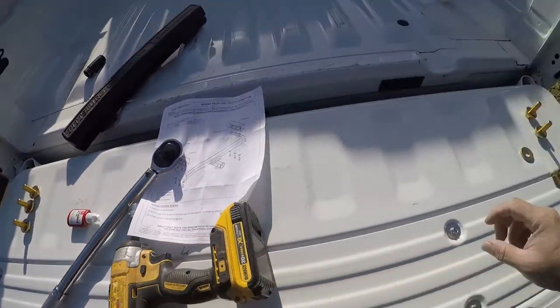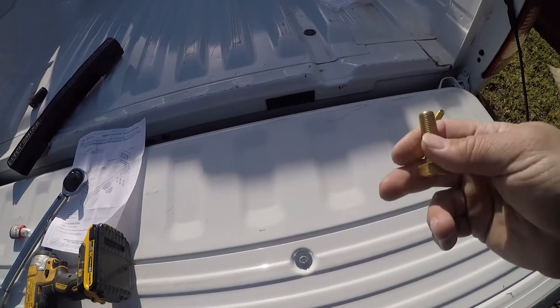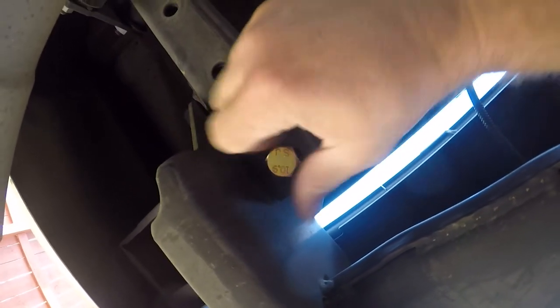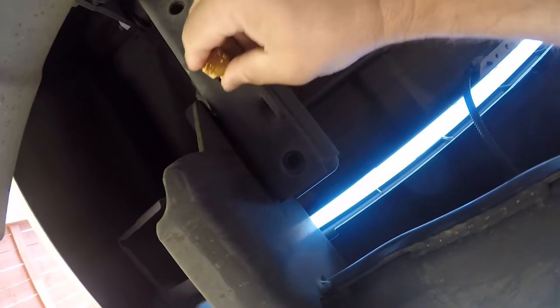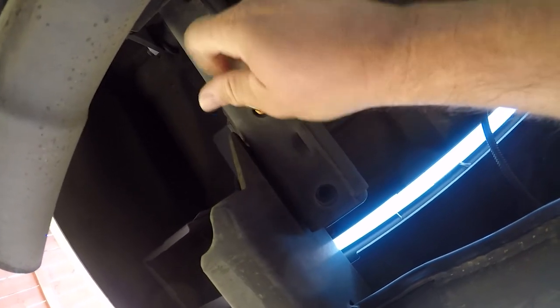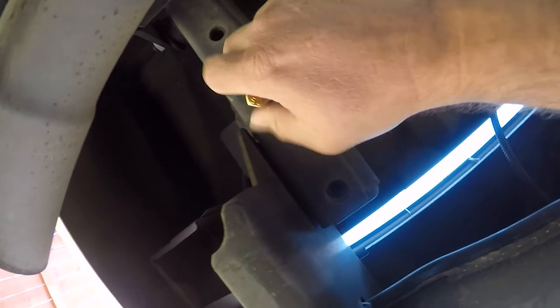Don't start the bolts yet. These are M12 1.5 or fine pitch. I'm going to use one of these to check that the threads are good on all the weld nuts that are in the frame. There are weld nuts built into the frame — you want to start the bolt by hand just to make sure there's nothing wrong with the threads. You want to do this to each of the six positions: three on each side of the frame. It's helpful to have a second person to raise the hitch up.